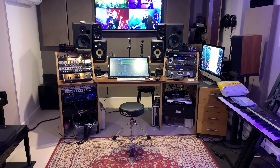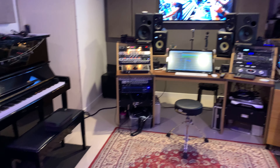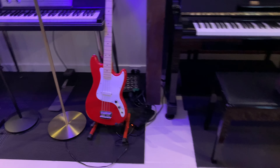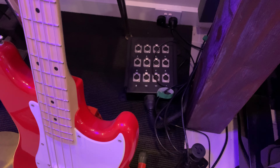Hi everyone. I've been asked a few times about my signal path — what I'm using and how everything is recorded. I start with a couple of cheap drop boxes. I bought two of these; they were 12-way.